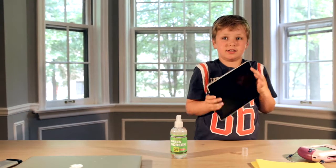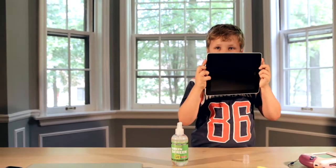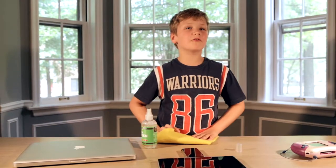Now look how shiny that is. Earlier in the video it was dirty. Now look how shiny it is. That's all we have for today. Last one. Thank you. See you.